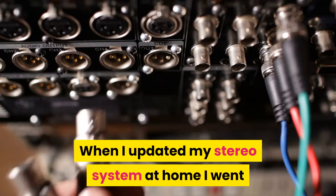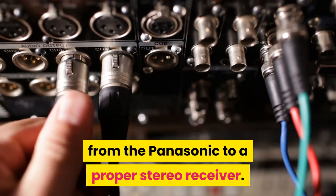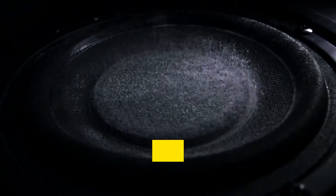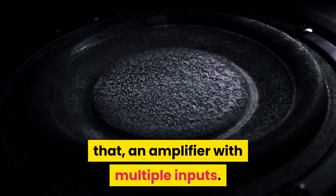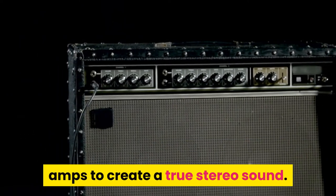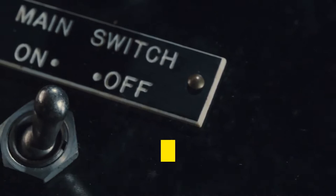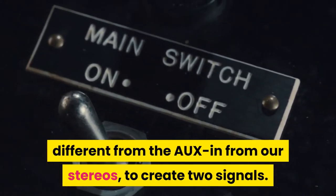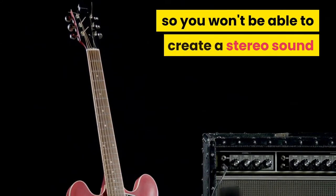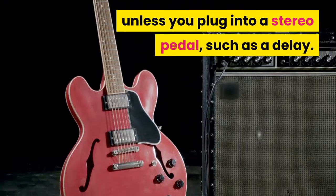When I updated my stereo system at home I went from the Panasonic to a proper stereo receiver. A stereo receiver is exactly that — an amplifier with multiple inputs. They are usually divided into two separate amps to create a true stereo sound. What we can do in this case, different from the aux in from our stereos, is create two signals. Your guitar is a mono instrument so you won't be able to create a stereo sound unless you plug into a stereo pedal, such as a delay.